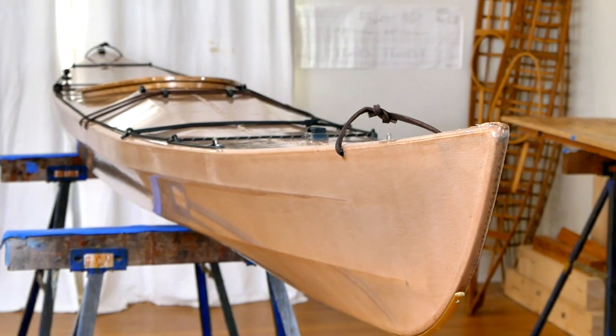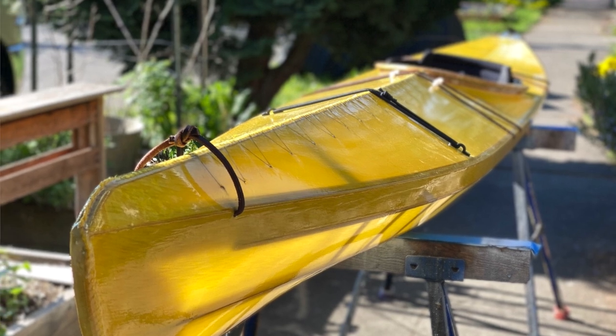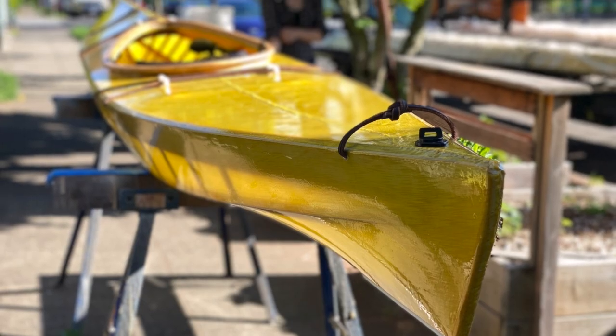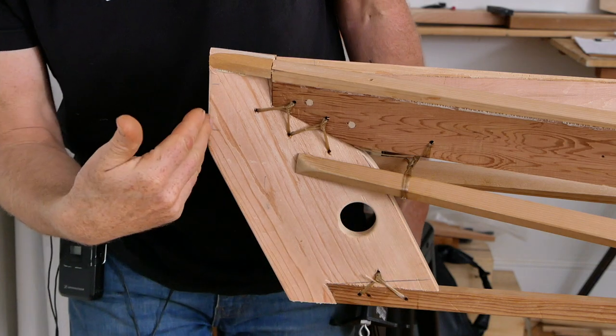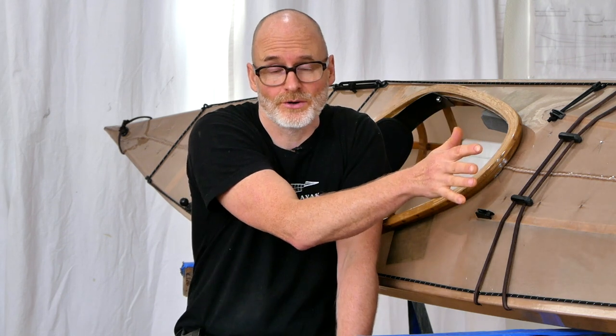So if you don't need the flat deck version for something, you should probably just build the standard version because it's going to be easier to build, it's going to be lighter, it's going to have much better cargo room, and you're just not doing extra things and adding extra weight for no reason. That's probably a good segue into talking about some of the reasons that you might want to choose this flat deck version.